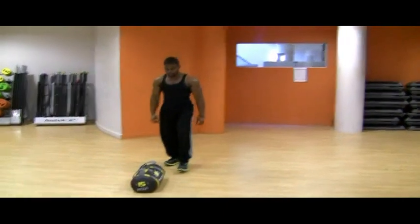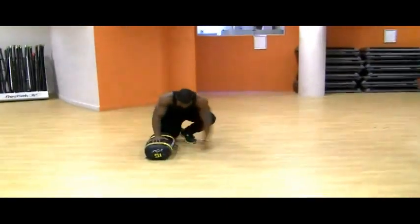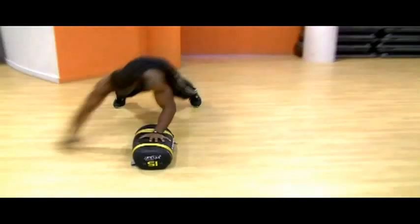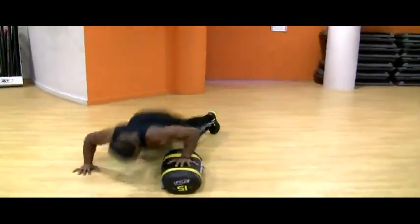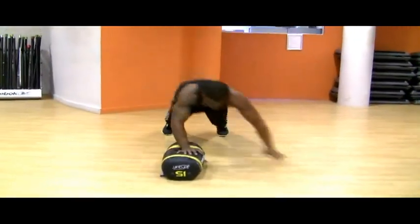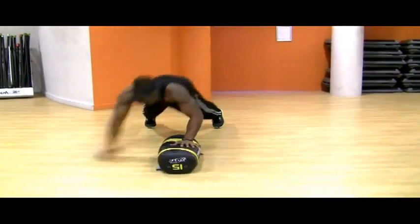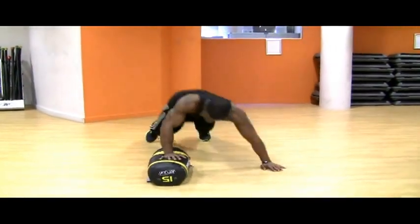We're going to go to some power bag push ups. 1, 2, 3, 4, 5, 6, 7, 8, 9, 10, 12, 13, 14, 15. Good.